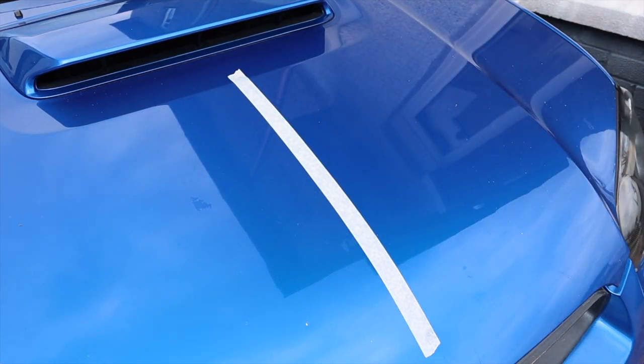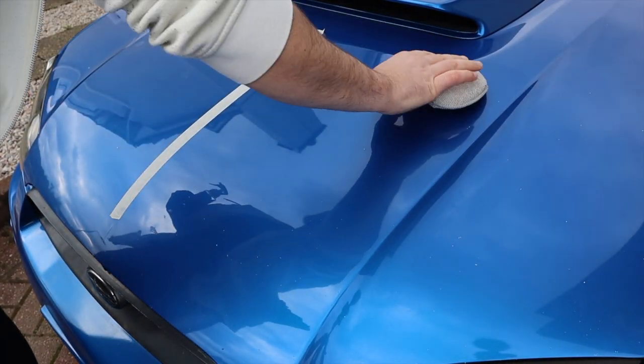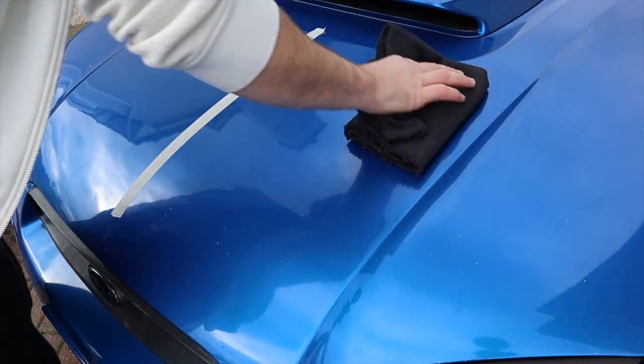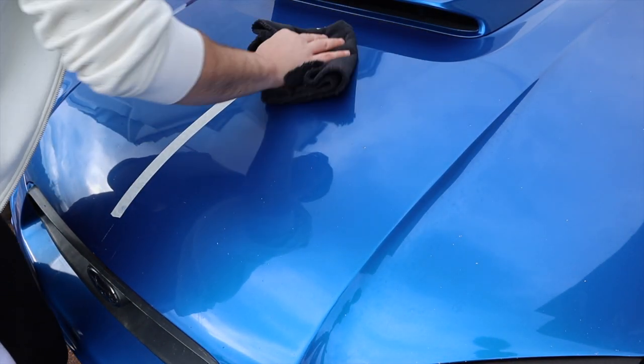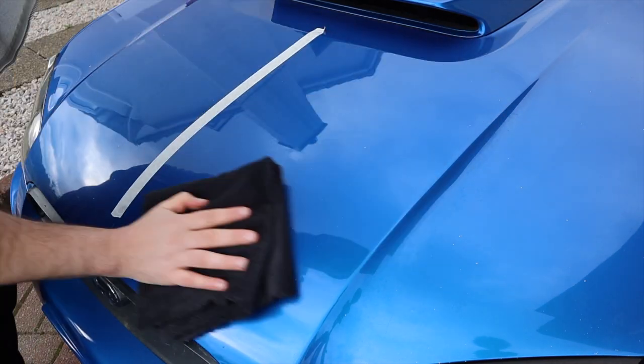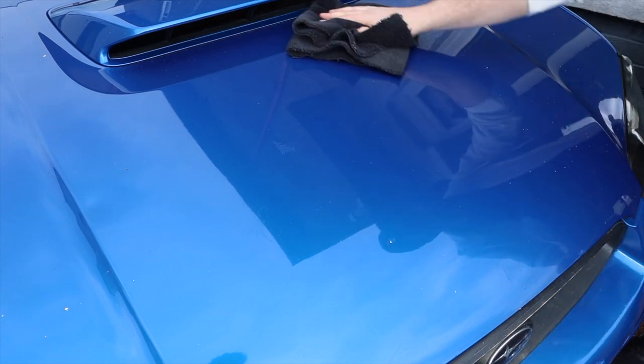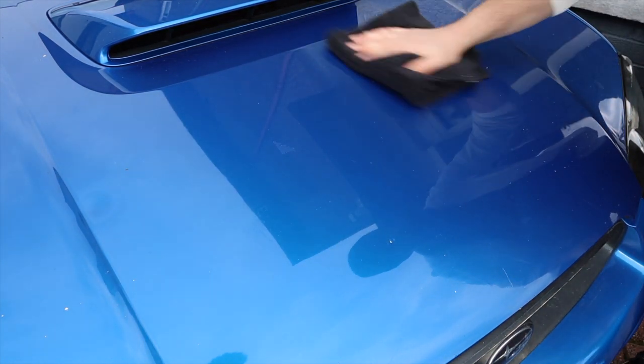My thought was that it could fill in some minor swirls, and there was also a bit of bird etching on the bonnet I wanted to address. After five layers and leaving it to cure, I came back with my LED light. On the left side of the bonnet — untreated — you can see all the swirls, and moving to the right side you can still clearly see the bird etching. It hasn't done a great deal, so I'm not sure on what level it can get rid of surface defects — maybe I used it wrong.